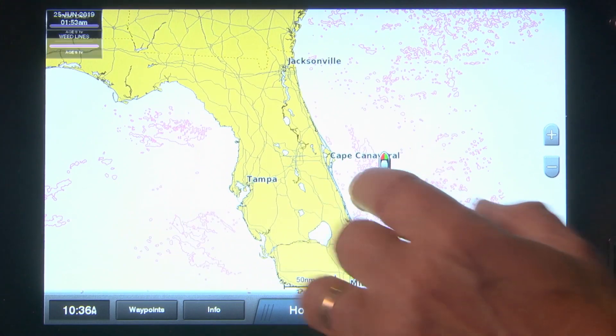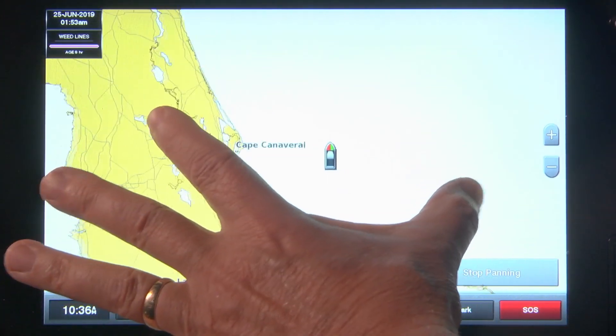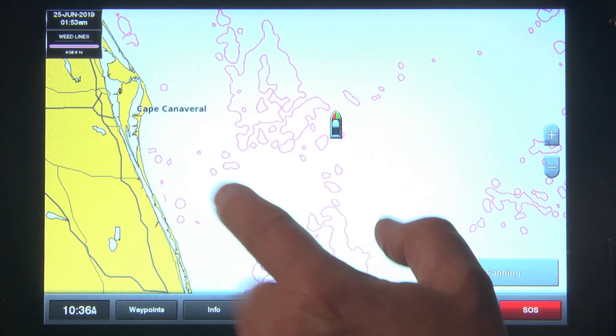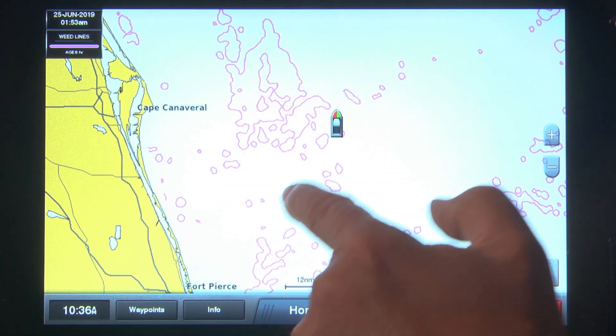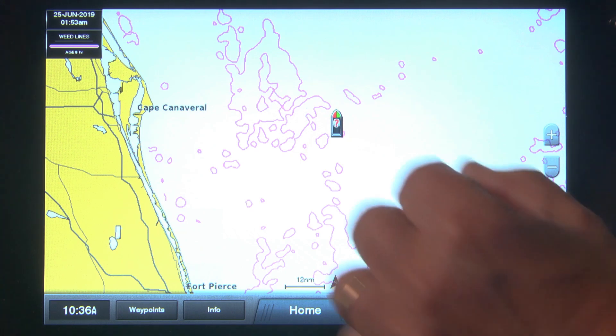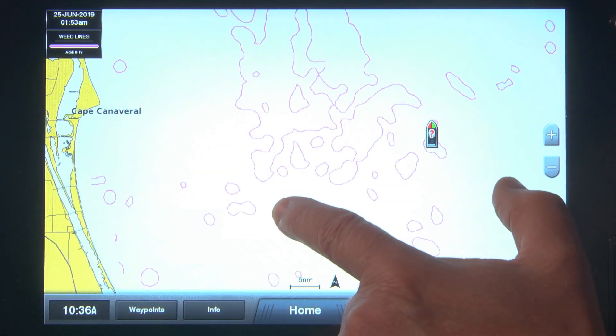You will see areas of various shapes on the map — these areas indicate where weed lines can be found. Floating algae and weeds provide nutrients and cover, and become natural habitats for baitfish, shrimp, crabs, and other organisms, which in turn attract larger predatory game fish.